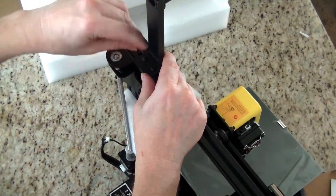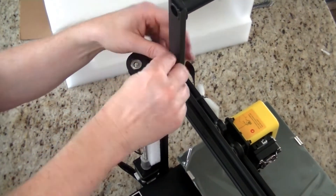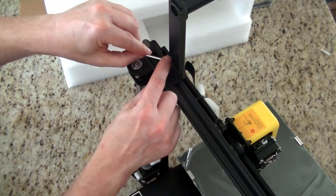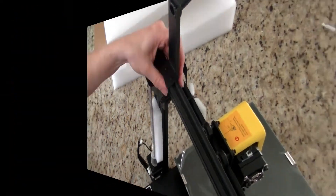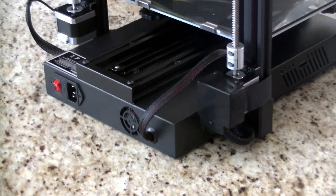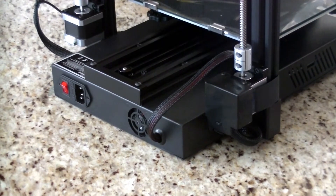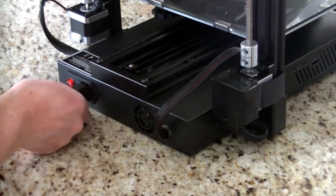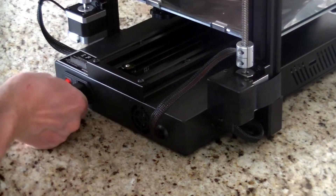I then plugged in all the components and power to the different motors — basically just follow the steps in the book. There are about three or four different little wires that you need to plug in, and finally I plugged in the power. I was very happy about how easy it was to set up.